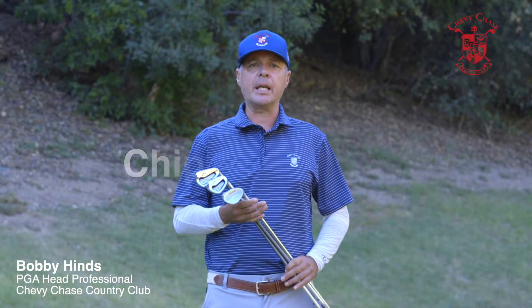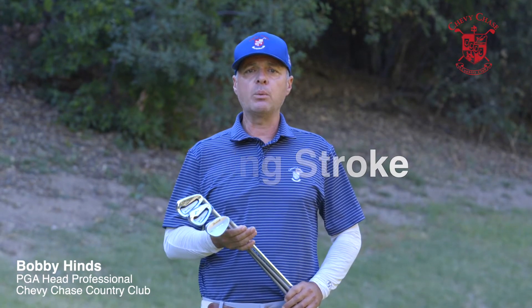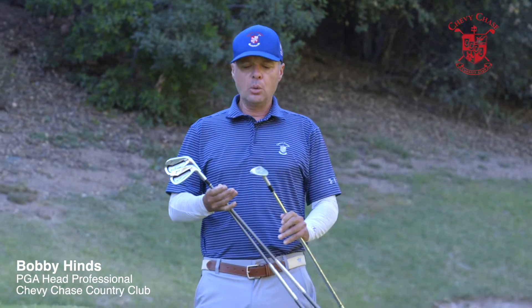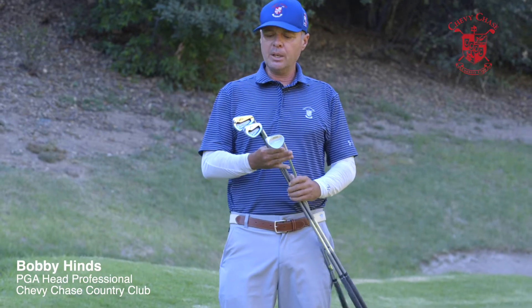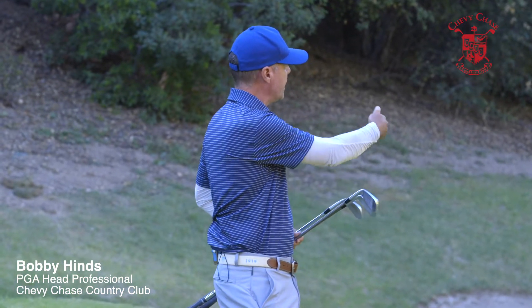We're going to go over a few things with chipping today. I'm going to teach you one basic chipping stroke, and what we're going to do — depending on how much green we have to work with — we're going to change the club rather than change the technique. With not much green to work with, we're going to use a sand wedge. If the pin is in the middle of the green, use a pitching wedge, which will roll out more. And if we have a lot of green to work with, we're going to use an 8-iron. All good chippers hit the ball on the green and have it roll.